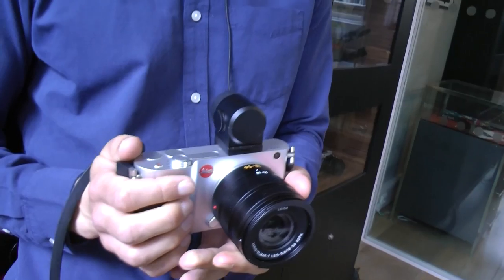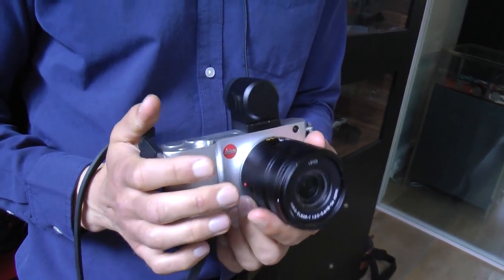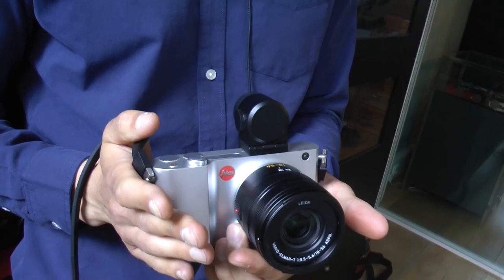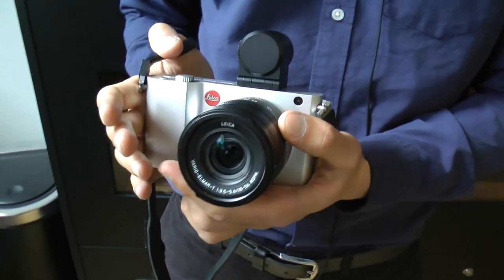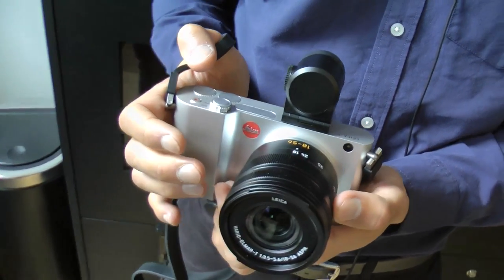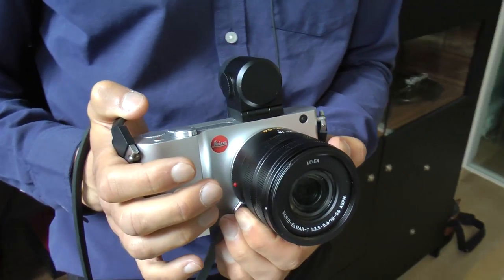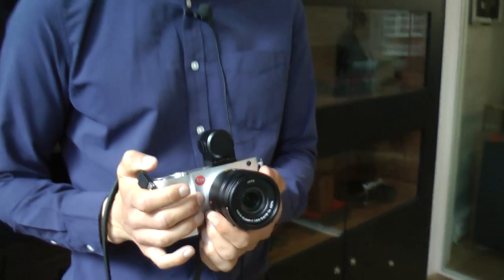The first very important thing to know is this is a new system from Leica. Currently Leica have the M system, the S system, and now we're introducing the T system. It's a newly designed body. There will be newly designed lenses — two available on launch. This is the 18-56, which is equivalent to a 28-85, and there will also be a 35 prime lens, an F2, also available on launch. Later on, two more zoom lenses will be added to the range.